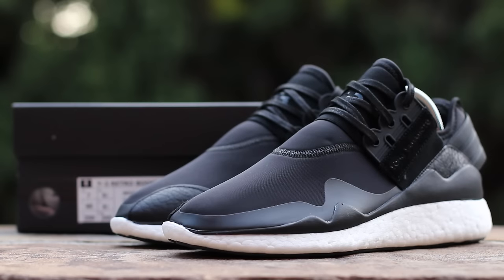What's up guys, this is GTFan712 back with a closer look at the Y3 Retro Boost in the black colorway from Y3's Fall Winter 2015 collection. Built atop the comfortable Pure Boost sole, the Retro Boost mixes Yoji Yamamoto's high fashion aesthetic with one of Adidas' most successful new silhouettes. The Fall Winter collection began rolling out in July of 2015, with the Retro Boost retailing at $350.